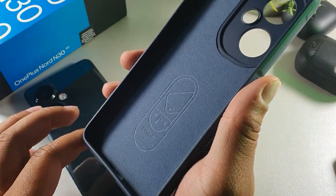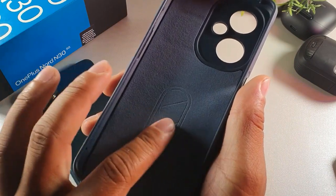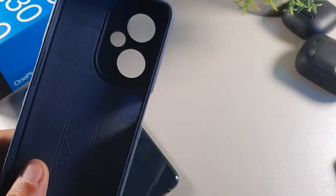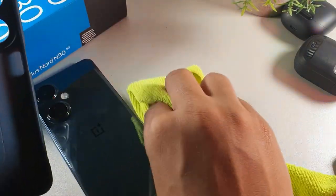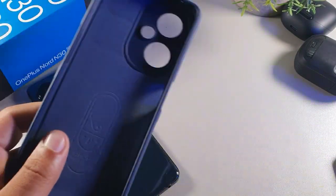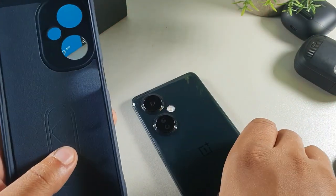Right here you can see it says drop protection. And this is actually that suede material I was talking about — that suede inside. So it's actually going to protect it from scratches on the back when the case is on, because you don't want the phone to scratch when the case is actually on. This company is actually smart by making their cases with that material inside.